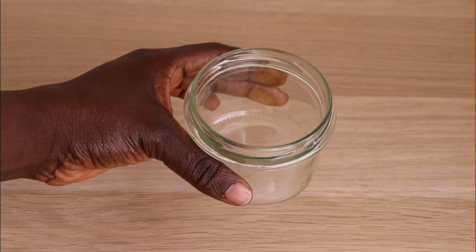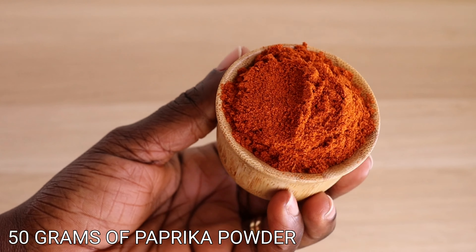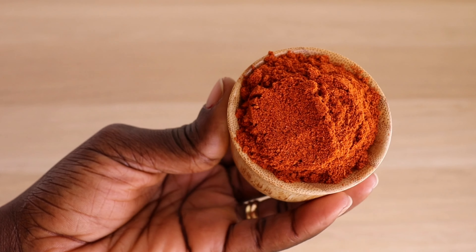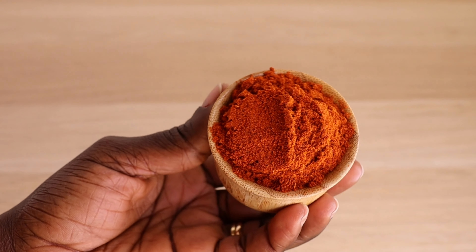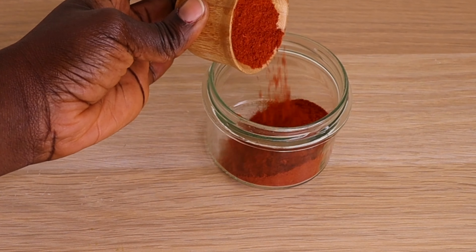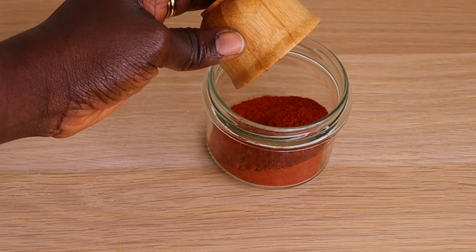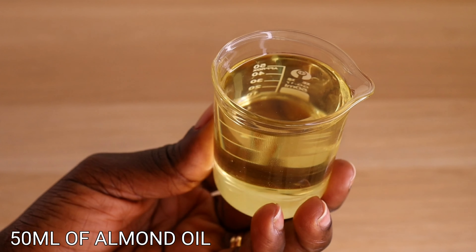First thing I will need is a clean and sterilized jar. I'm going in with 50 grams of my paprika powder. Please use the paprika powder, not the fresh paprika. I will transfer my powder into my clean and sterilized jar.